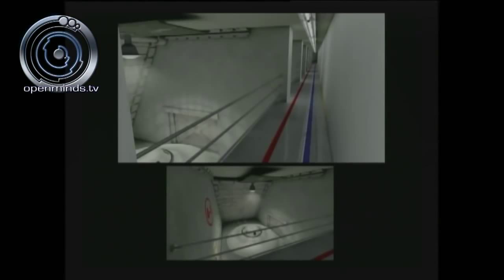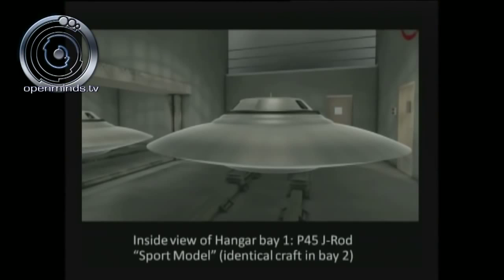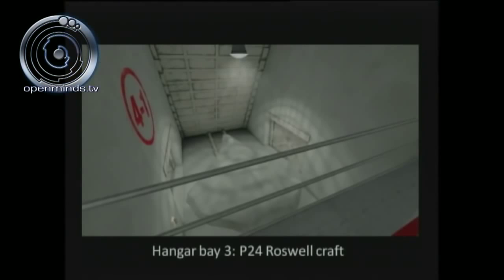Level 4-1, looking down through the catwalk: the first hangar bay is the 52-foot diameter Bob Lazar sport model. Hangar bay two is believed to be the same craft or an alien reproduction vehicle. Hangar bay three is the P-24 Roswell craft — you'll notice the 4-1 marker indicating Area S-4, level one.